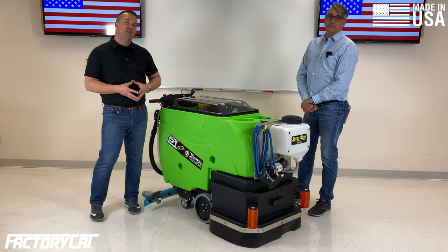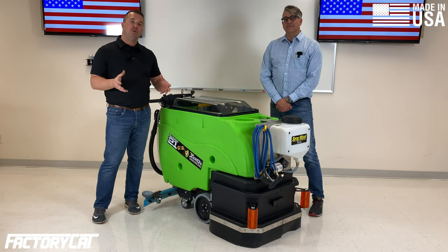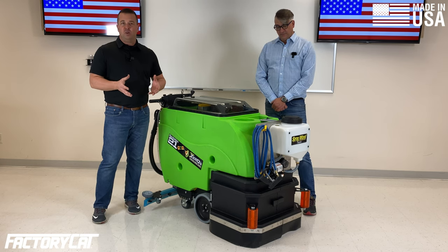We have a smaller unit that's 13 gallons, and then we also have a larger unit, the Sanitation 30, that holds 30 gallons.